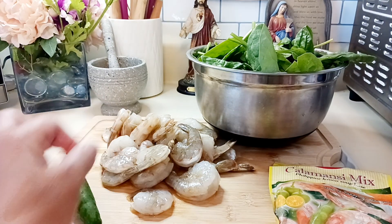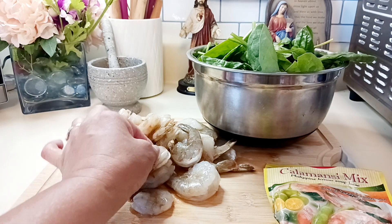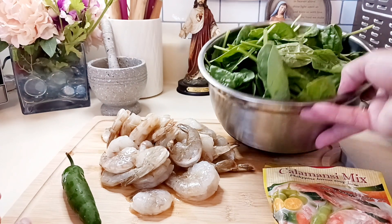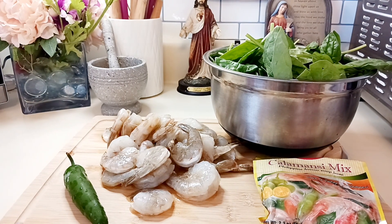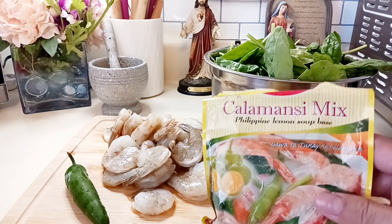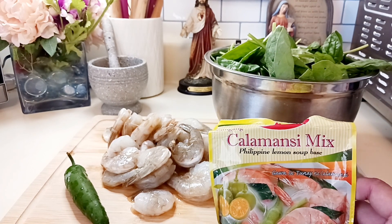The shrimp is already deveined, so there's no vein in the middle which causes cholesterol — which is great. I bought it that way. It still has a shell on it, but don't worry, you don't have to take that off because it's easy to remove anyway. We'll also put some spinach. It's only four ingredients for this recipe — very easy.